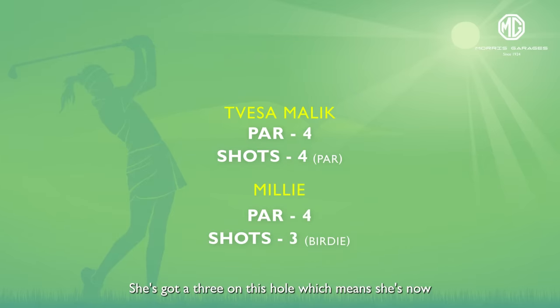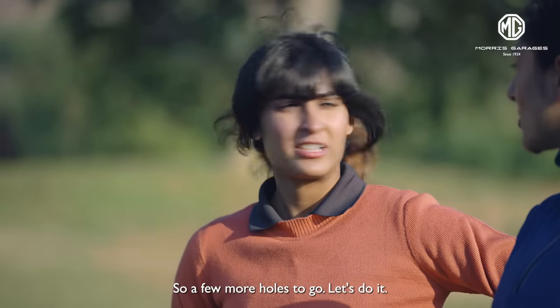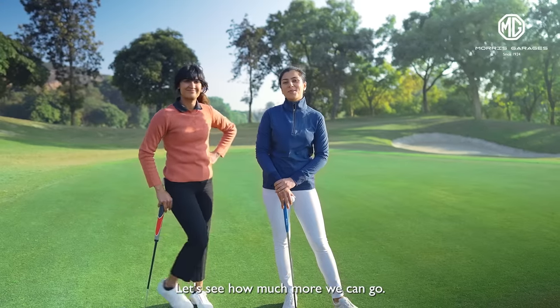So that's good. She's got a 3 on this hole which means she's now at plus 1 for the day and I'm at minus 2 for the day. So 3 more holes to go. Let's do it — let's see how much lower we can go.